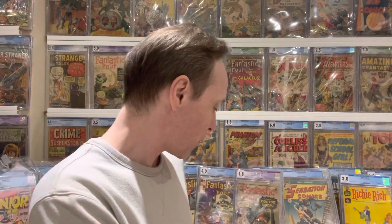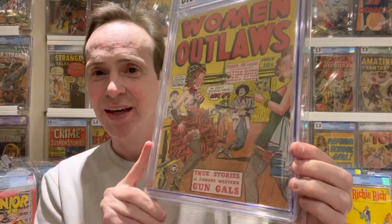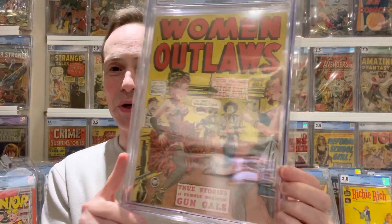Last week the theme was legs, and people put out their best leg covers. I showed my top ten leg covers, then did a poll to see which one you liked best. The one that won was Women Outlaws number one — a great, rare can-can cover. That's the one that got the most votes.